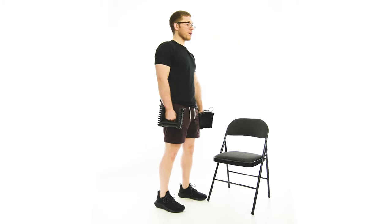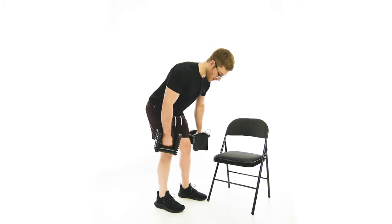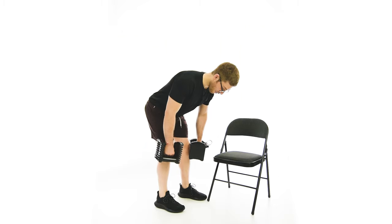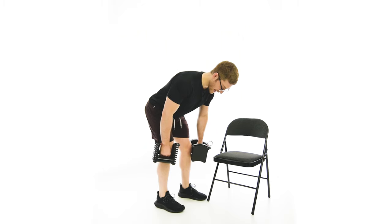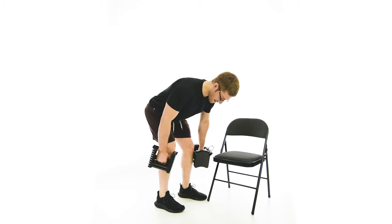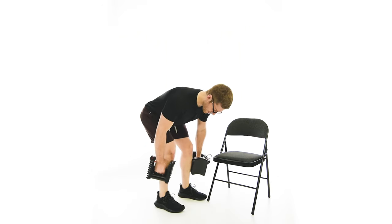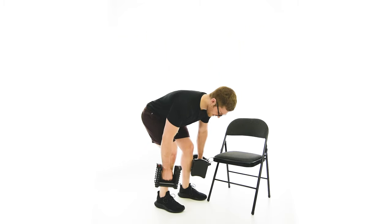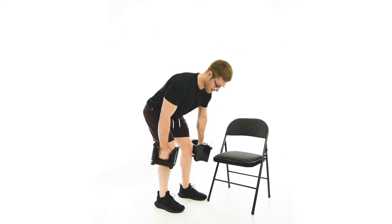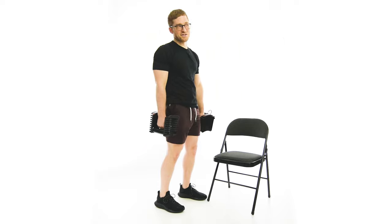So we're going to start from the top, nice and tall through the top of the head. You're going to hinge, and first this is going to look like the offset stance RDL. Keep most of the weight on the trailing leg. Once you get to the point where you can't hinge anymore, bend the knees slightly and keep pushing the butt back behind you. When you feel like you really need to start squatting to go any lower, I like to stop where a barbell would be as my guide — roughly mid-shin.